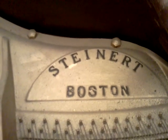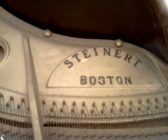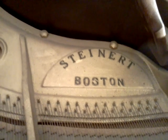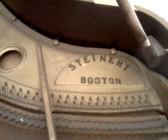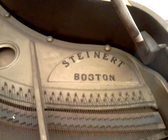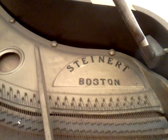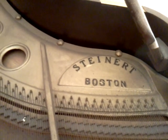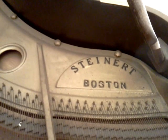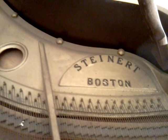Now you see the Steinert name on the plate. If you do a search on the internet and look at the style of this logo — the name on the plate and how it's set — and compare it to the Steinway, I've been told that some folks would grind the name off to pass these pianos off as Steinways. It may fool some people, but with a little investigation you can distinguish the difference. I've actually seen one that had that done to it, though I don't know why anyone would go to that trouble — the piano stands on its own well enough.